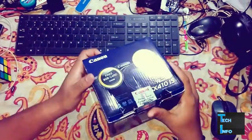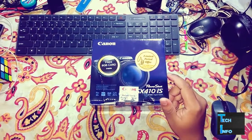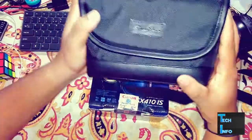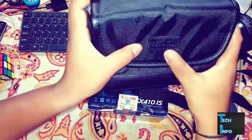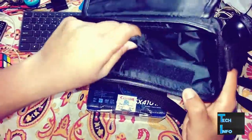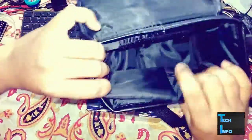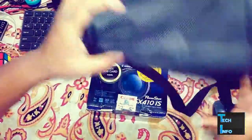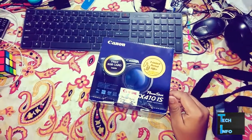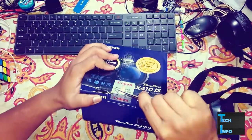I got a camera case with this so you can carry the camera wherever you go. This is the case cover — it says PowerShot on it. You can carry your camera with this case. It's almost 600 rupees.